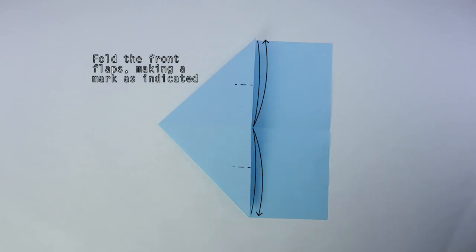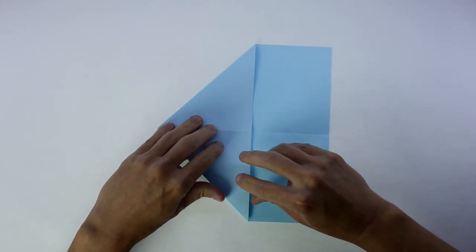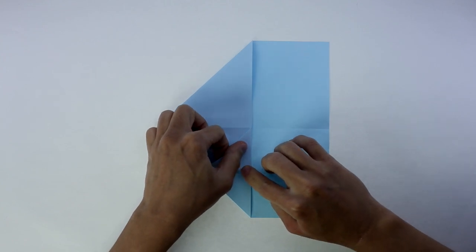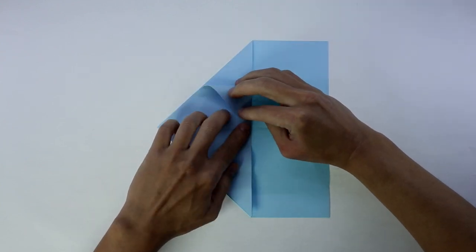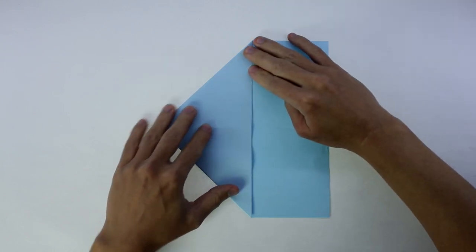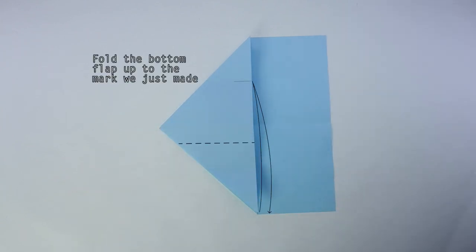And you are going to fold and unfold making the edges go up to the middle point. Now fold the bottom flap up to this mark we just made.